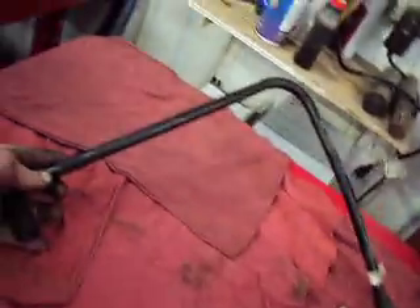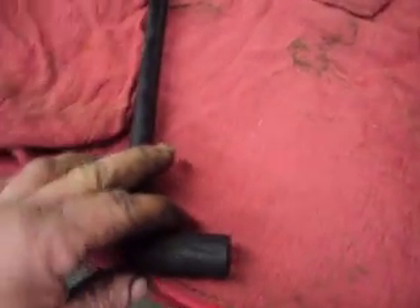What we have here is a vacuum hose. This is off of a 2001 Ford Ranger with a 4.0, the VIN-E, which would be the single overhead cam engine.